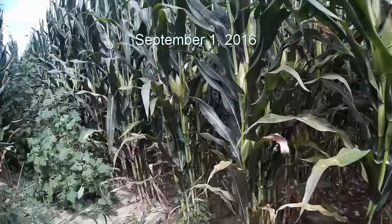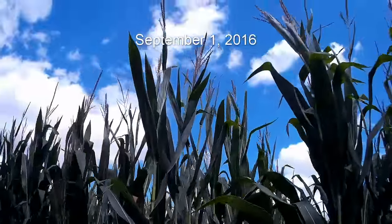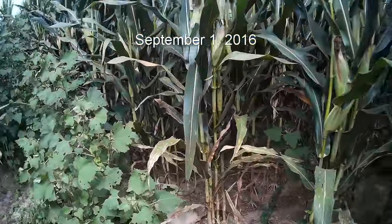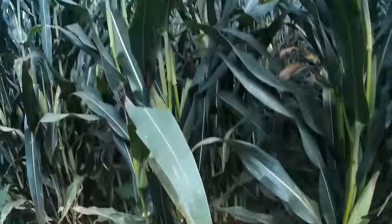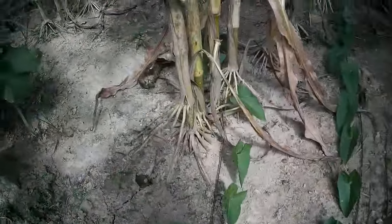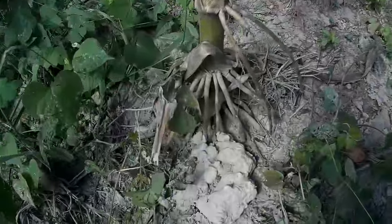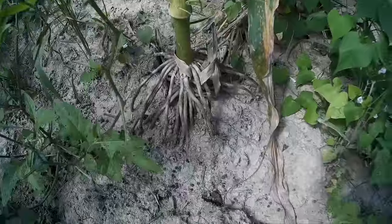Here's the corn update. The plants are a good 10 feet tall and seem to be structured quite well. Walking around, I'm quite commonly finding three sets of brace roots — a good, impressive root system.